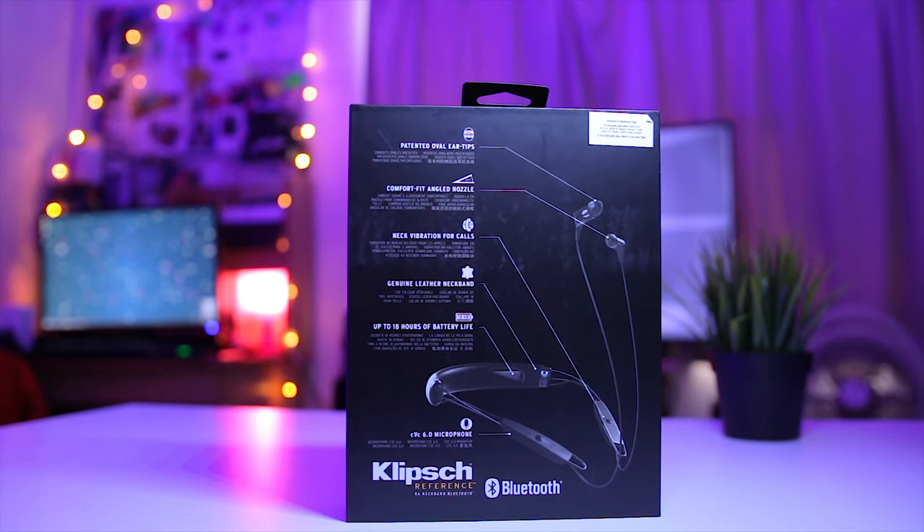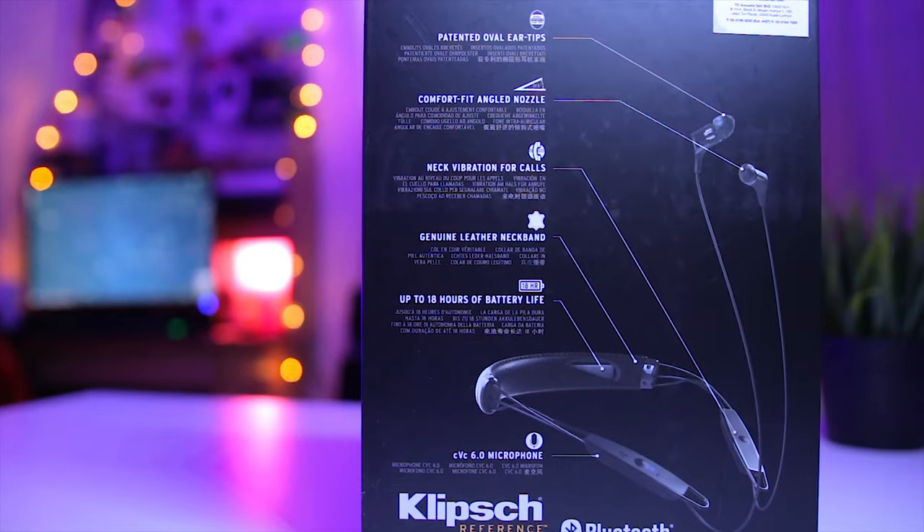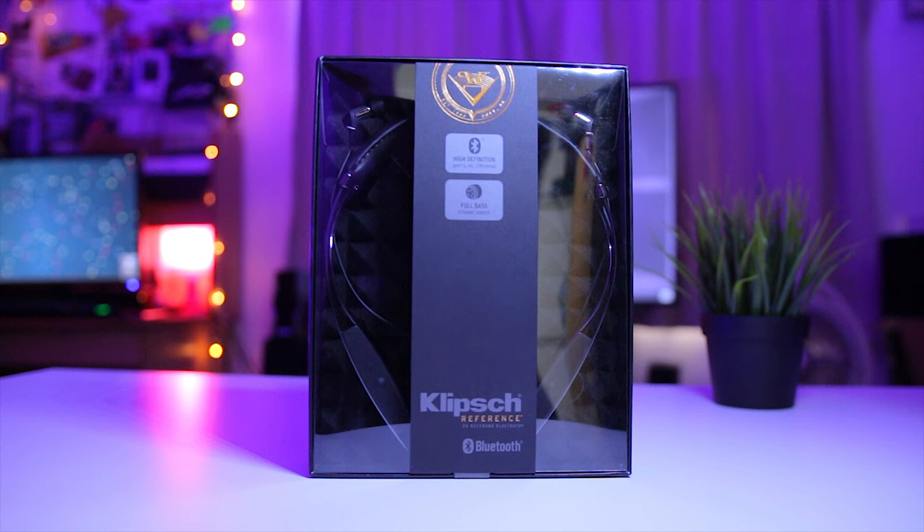Going on to the back there you can see quite a few details such as the patented oval ear tips and all the wonderful stuff — you can pause to read — and I'm going to just be opening it right here.